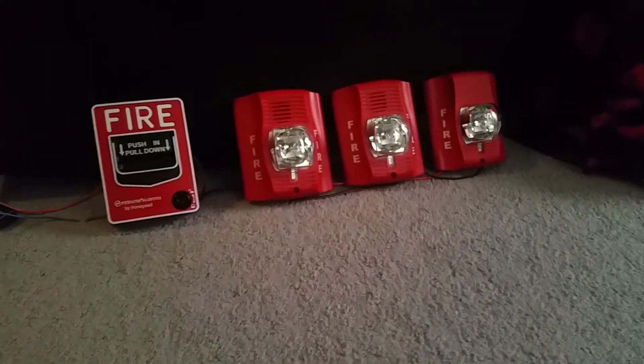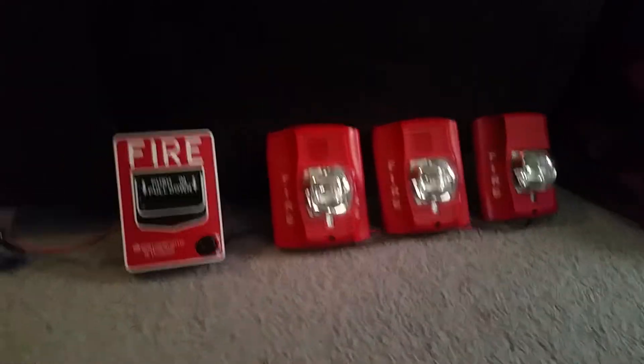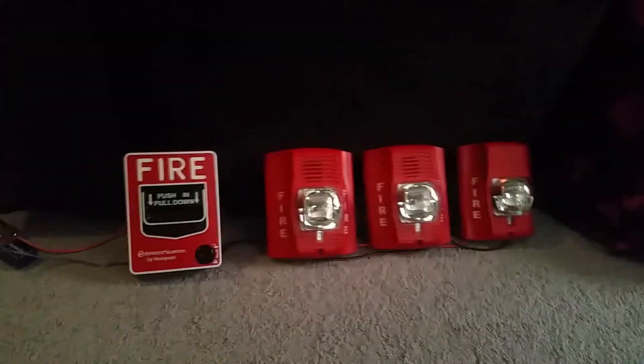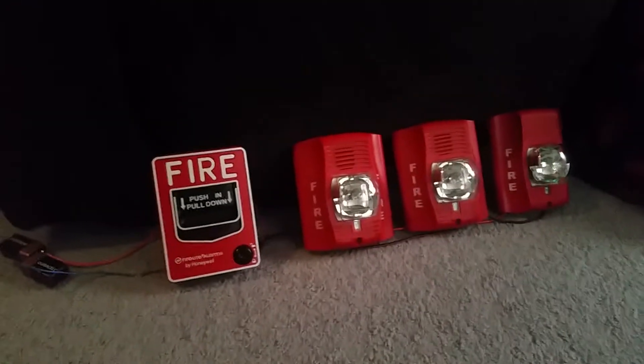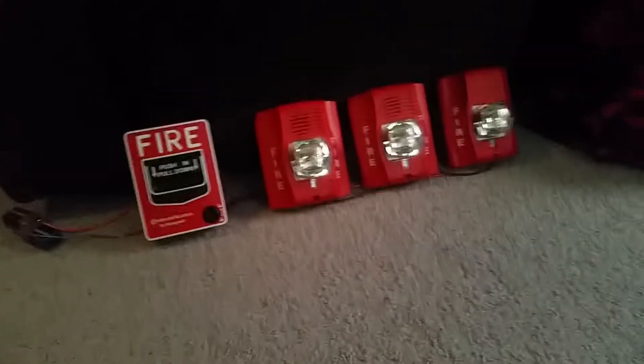Some of them start to malfunction, but these are very good alarms. I recommend buying yourself a Spectre Alert Advance horn strobe or remote strobe because these work really well, just like the Spectre Alert Classic. Spectre Alert Classics are pretty good too — there are still plenty left around the world and they are still really, really common at this age.